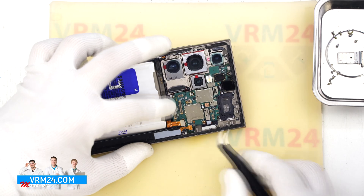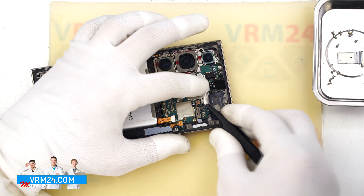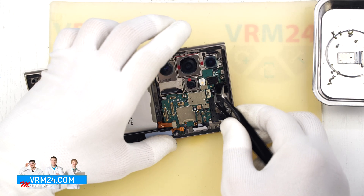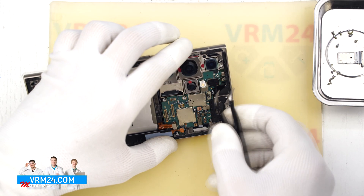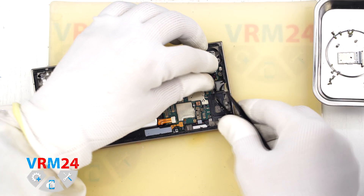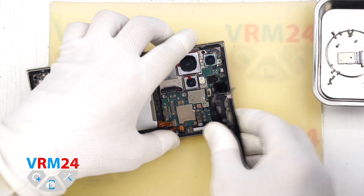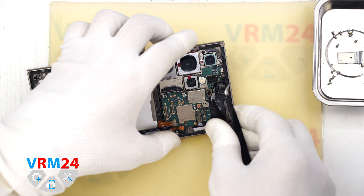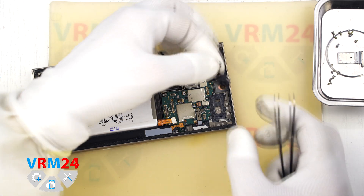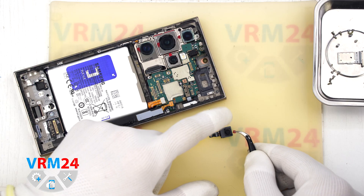Now we move on to the motherboard. We disconnect the S-pen connector and also the connector for the side buttons. We can now disconnect the front-facing camera — usually it's secured with a compound, but in our case it is removable. Just be careful to lift it by the base so you don't snap it in half. Gently lift the camera from the base and set it aside. It is a good idea to cover the lens to prevent dust from getting on it.